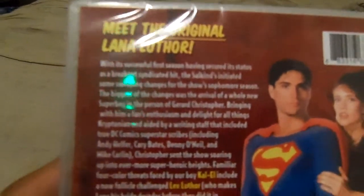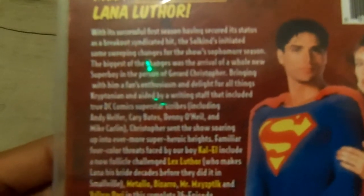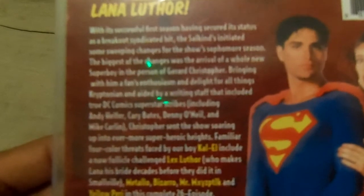Meet the original Lana Luthor. With its successful first season having secured its status as a breakout syndication hit, the Salkines initiated some sweeping changes for the show's sophomore season. The biggest of the changes was the arrival of a whole new Superboy in the person of Gerard Christopher, bringing with him a fan's enthusiasm and delight for all things Kryptonian, aided by a writing staff that included true DC Comics superstar subscribers including Andy Heffler, Carrie Bates, Denny O'Neill.